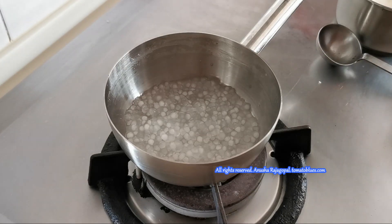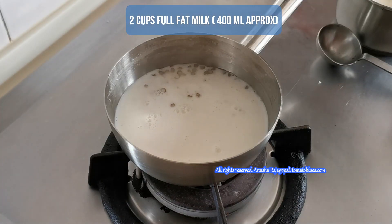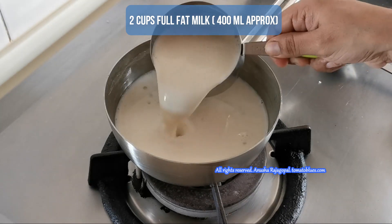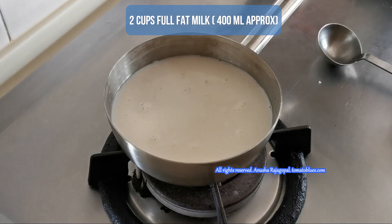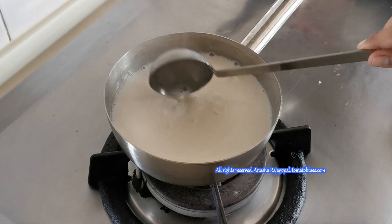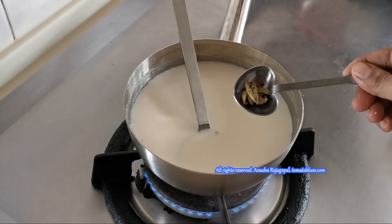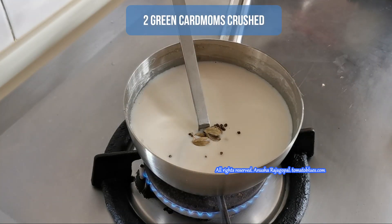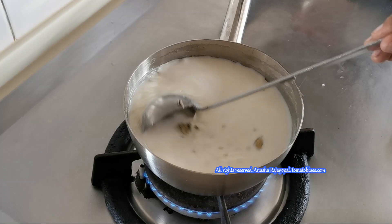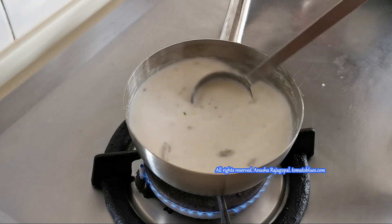I am going to be adding 2 cups of boiled full fat milk — approximately 400 ml. Once you add the milk, we are going to further cook the Sabudana pearls in the milk until the milk reduces in volume a little bit. We are not going to thicken the milk today like we would for traditional Pal Payasam. Now I am adding 2 green cardamoms crushed using a mortar and pestle. Give it a good stir and continue cooking the Sabudana in milk for about 5–7 minutes.